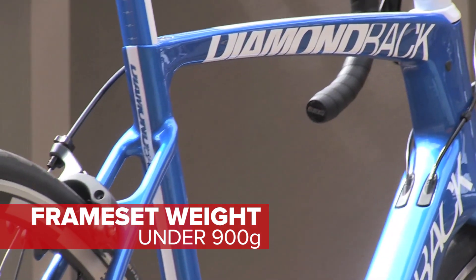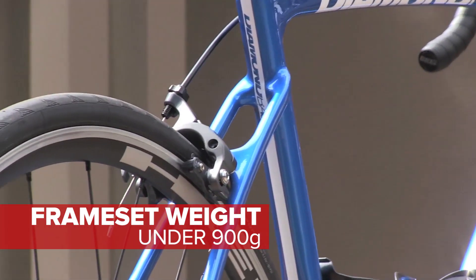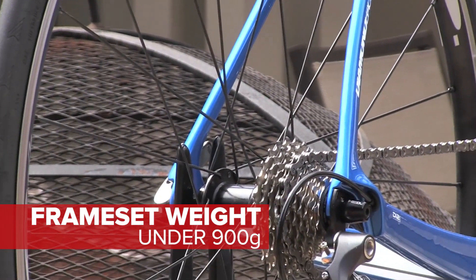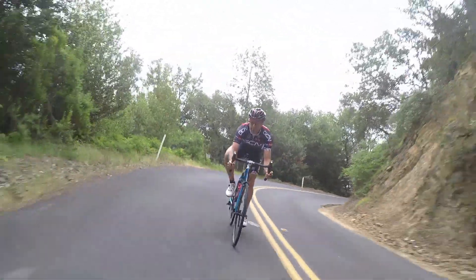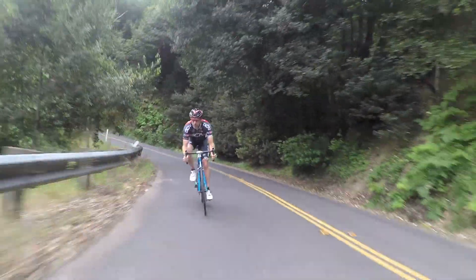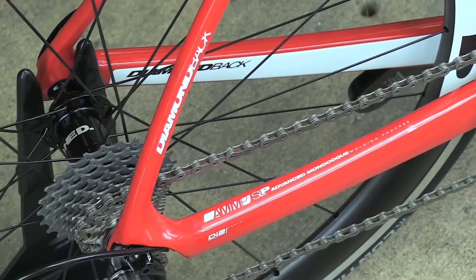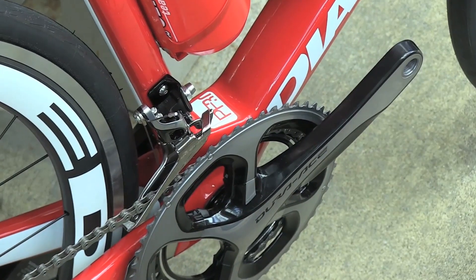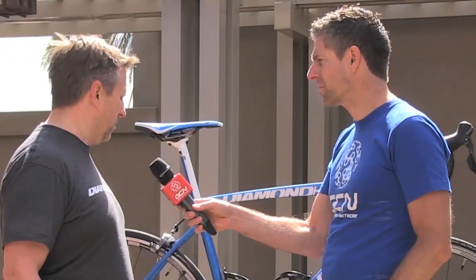Well yeah, that was one of the big things we really wanted to keep consistent with this frame — making it easier for the end user to maintain it or work on it if they need to do some maintenance. A couple of things: we're using simple things like a five millimeter button head bolt to fix the front derailleur mount, something that is easily found in any bike store or even a hardware store.